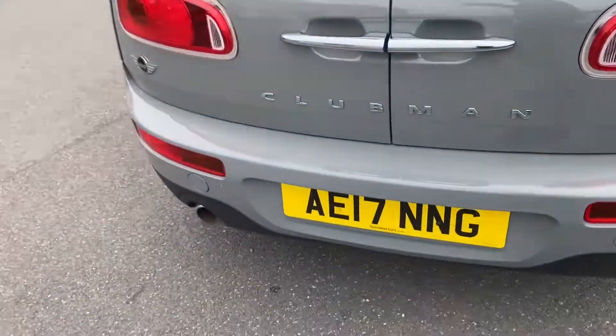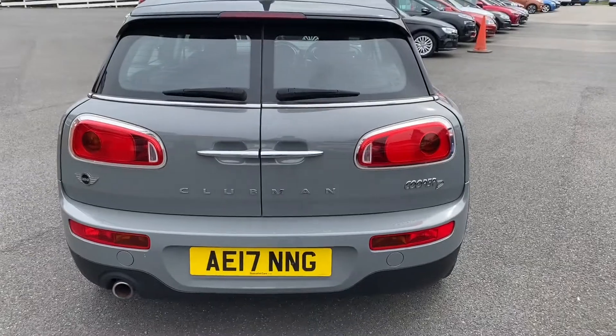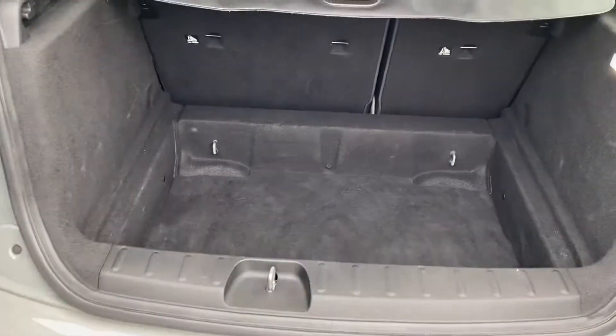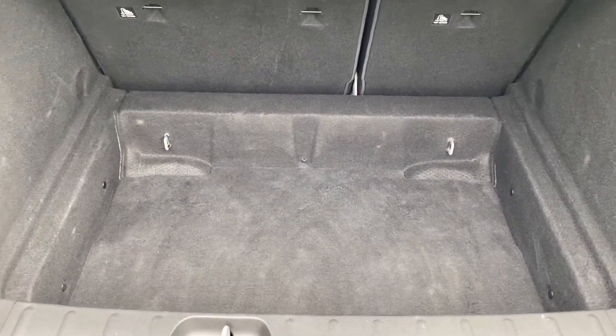Go around to the back of the vehicle — it sits very well. Quickly open up the boot and show you the space. Swinging doors to open. Quite a deep boot, very spacious, very practical.